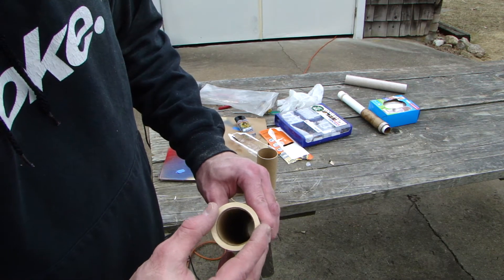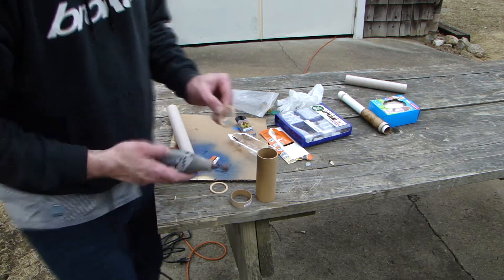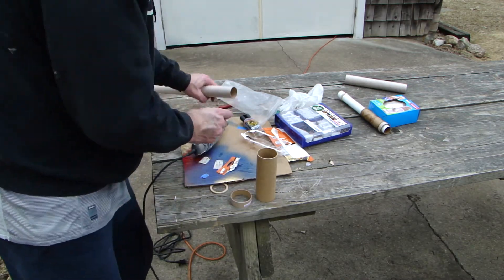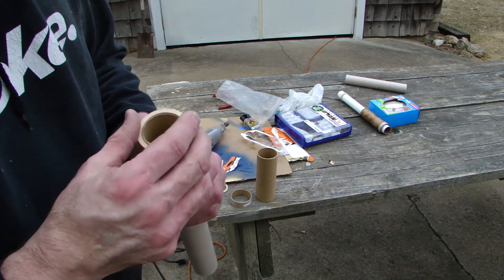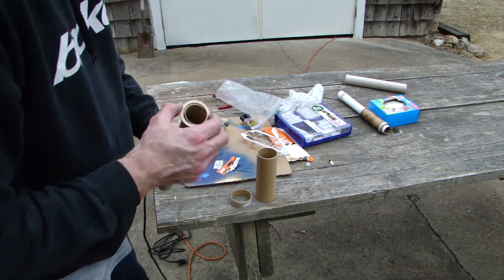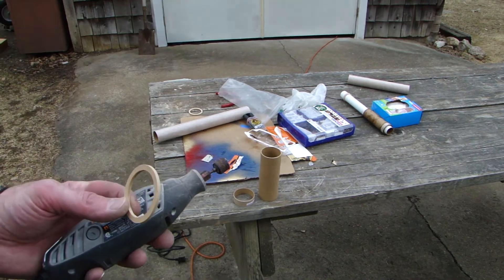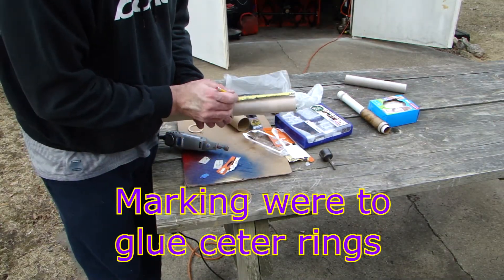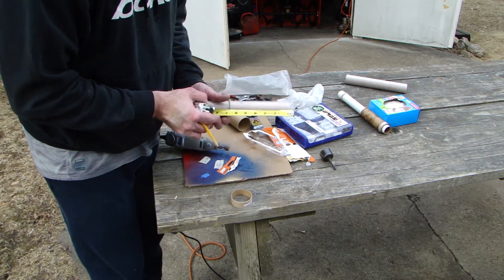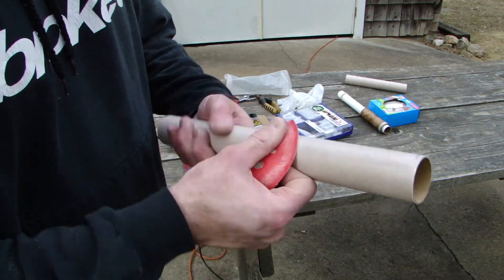I'll just sand the rings a little bit very carefully. I don't have a lot going on today so I don't mind doing a little sanding. There we go - nice. This one is about the same fit, so I'll sand it and be right back. I also need to sand down the surfaces a little bit - get rid of that shine and get something for the epoxy to stick to.